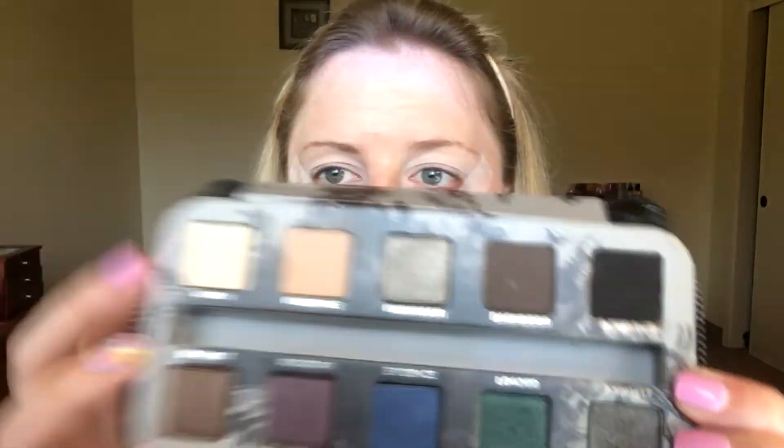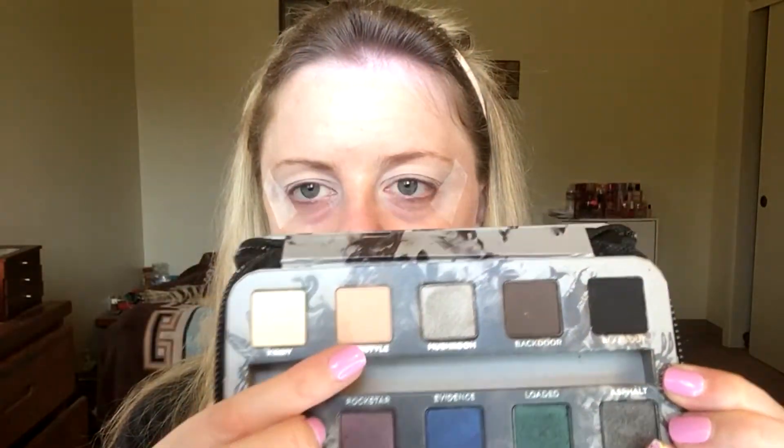First things first — tape. I'm going to be using a few different palettes for my eyes, but first I'll be going in with the Smoky palette by Urban Decay. I'm going to be using these two colors, Kinky and Freestyle, as a transition. Kinky first and then Freestyle. And then I like to use a fluffy brush to start. I'm going to be using the Luxie 205 Tapered Blending Brush. Pretty fluffy. I love it.